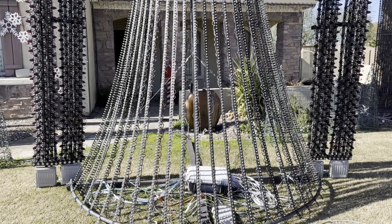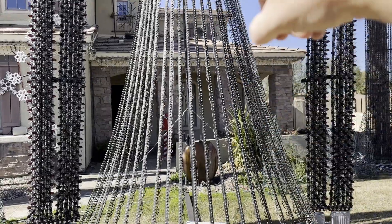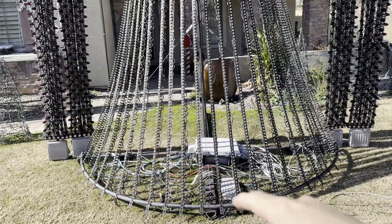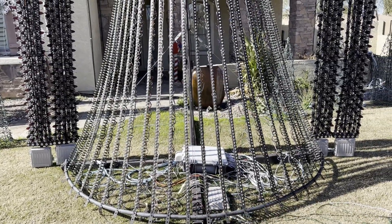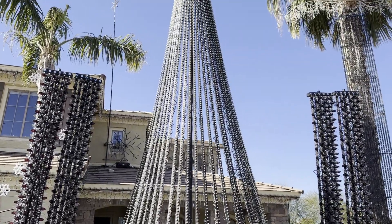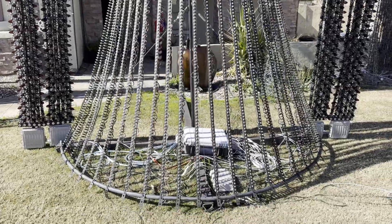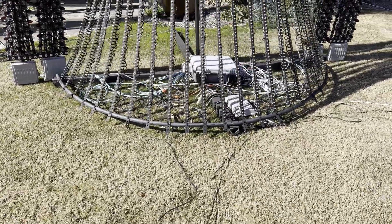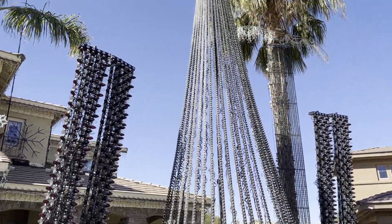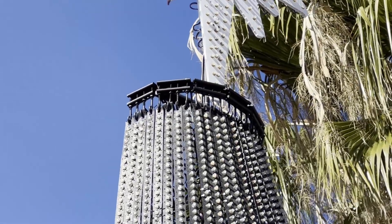The strips are zigzagged — starting from the bottom I go up on strips one, three, five, seven, nine, all the way to the top, then back down the even-numbered positions. This puts all my power injection and data inputs at the bottom, making it nice and clean. There's no support structure going across the middle at all — I just let them hang and they always hang nice and straight. I can adjust them at the bottom with little zip-tie straps.